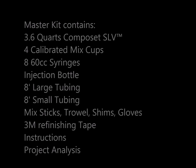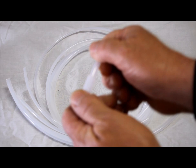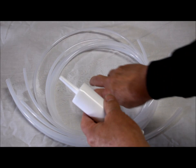Every kit comes with an assortment of tools and accessories to help you complete your project. Both large and small tubing are included with the kit, and the small tubing nests inside the large tubing to give you variations. The large tubing fits over the matching syringes that are included with the kit.